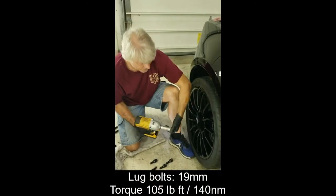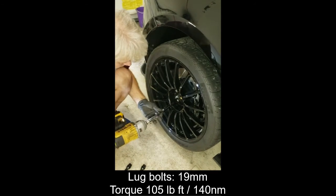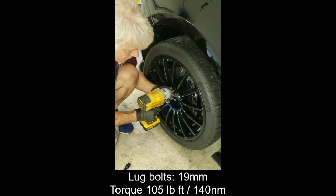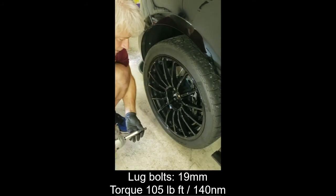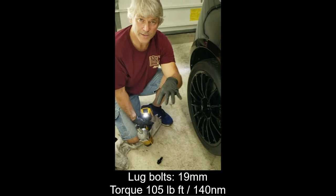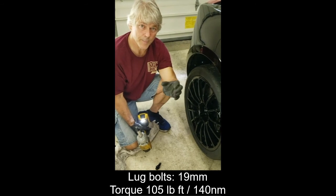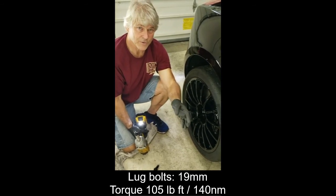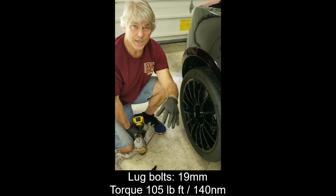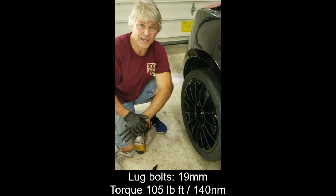We're down to the final steps. I'm going to put the wheel back on, and once I lower the car off the jack, I'll torque the lug bolts down to 105 foot-pounds. The last thing you have to do with new brakes is go through a bedding process, which means you break the pads into the rotor. Each manufacturer of brake pads and rotors has a different way to do this, so look up on their website for the details on brake bedding. That's it — I hope this is useful. Thank you for tuning in.